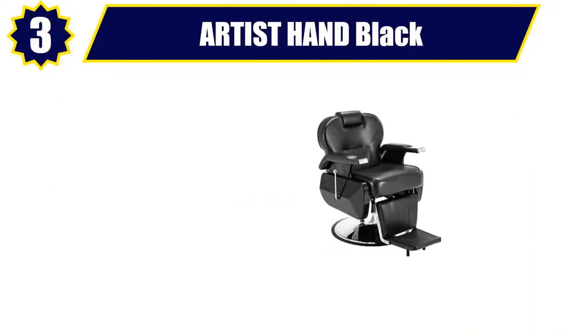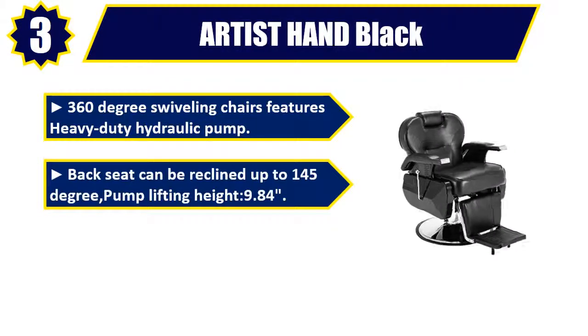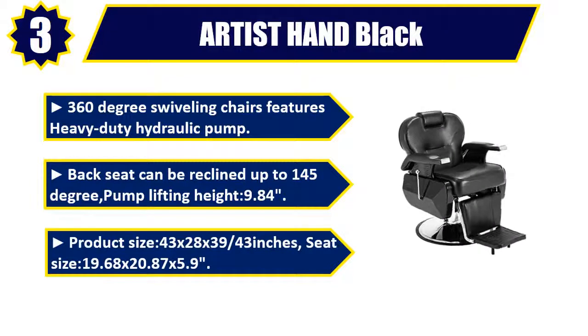Number 3. Artist Hand Black. 360-degree swiveling chair features heavy-duty hydraulic pump. Back seat can be reclined up to 145 degrees. Pump lifting height: 9.84. Product size: 43 by 28 by 39, 43 inches.